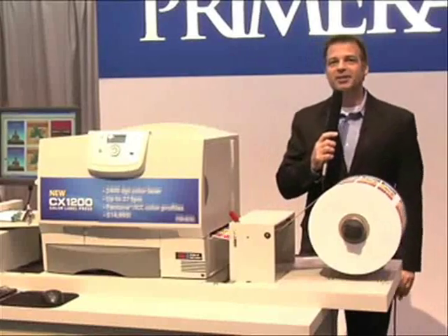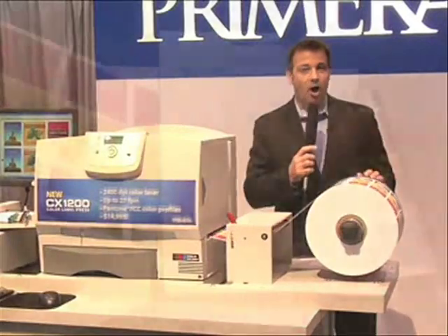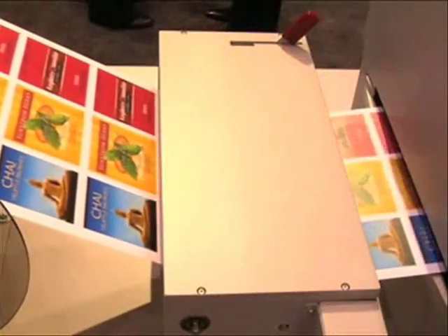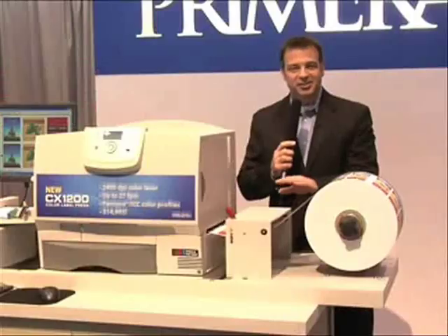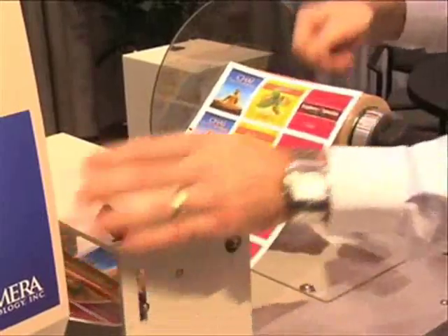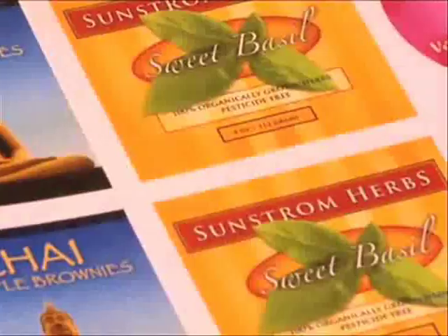Primera does its homework on the fine details too. For example, CX-1200 has an integrated automated tensioning control station, a first in this category of digital presses. While printing, continuous feedback is sent to the rewind station. It automatically figures out precisely the right amount of tension on the output roll, giving you a perfect finished roll every time.